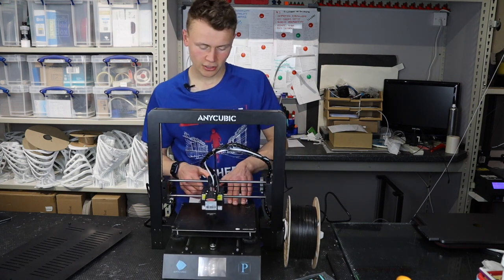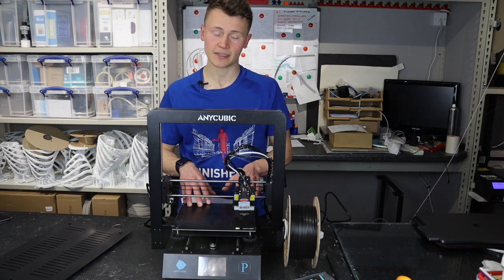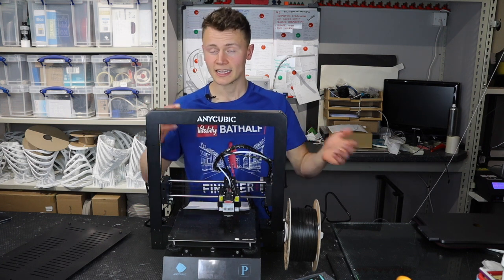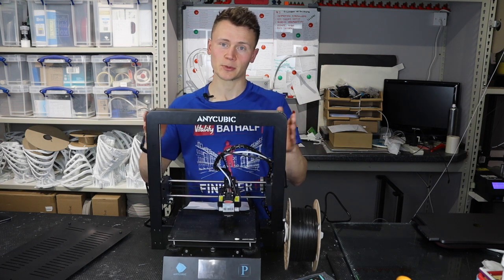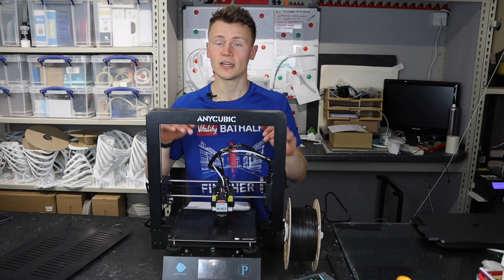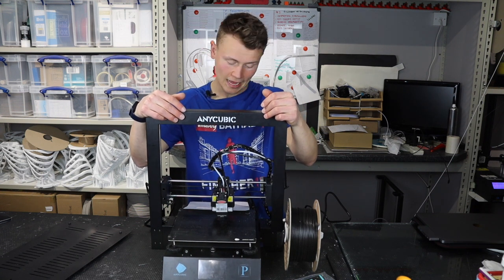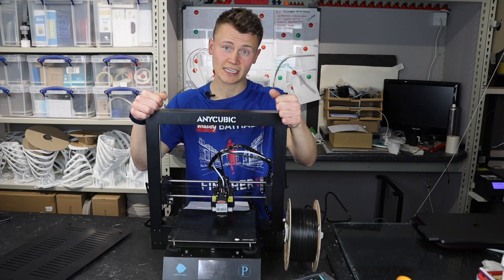It also means that if you're trying to do sequential mode — where you print one piece fully then the next — you're getting a massively reduced print area, probably only fitting maybe four small prints on this build platform in sequential mode. Another negative is the filament runout implementation. When you run out it turns off the hot end temperature, which is fine, but it also turns the bed temperature off — so if you're printing anything that needs bed adhesion, it's going to pop off, making the whole runout feature pretty pointless.